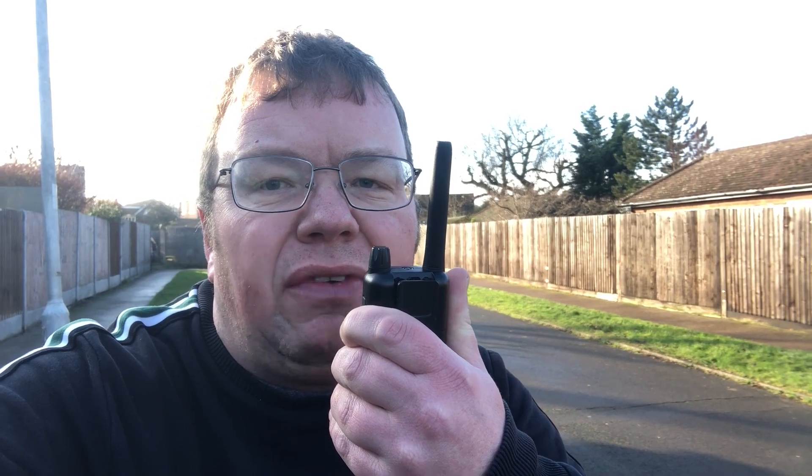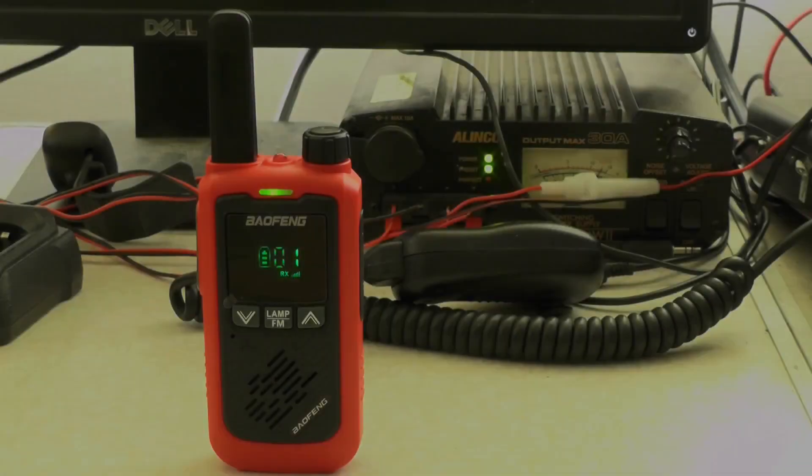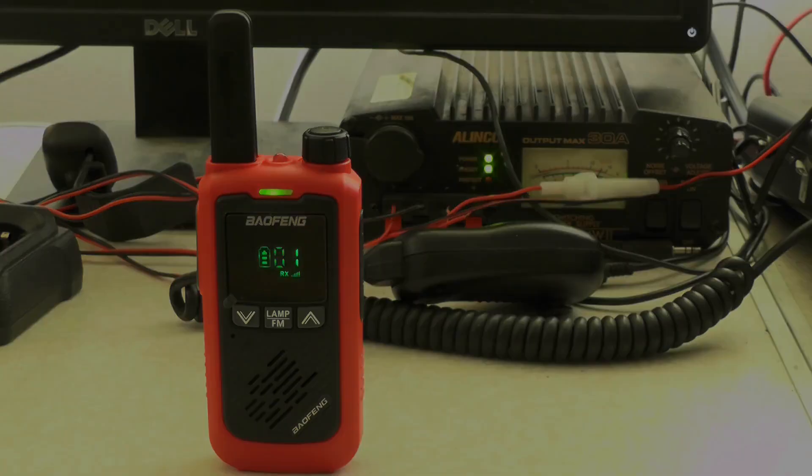On location, we're doing the test with the Floureon transmitting back to base, and the BioThing BFT17 is the radio being used for receive. 26 Tango Mike 062, testing receive on the BioThing BFT17 PMR radio with a Floureon PMR radio. 26 Tango Mike 062, we're testing. Let's go and see what that sounds like on the other radio. [Playback]: 26 Tango Mike 062, testing receive on the BioThing BFT17 PMR radio with a Floureon PMR radio. 26 Tango Mike 062, we're testing.